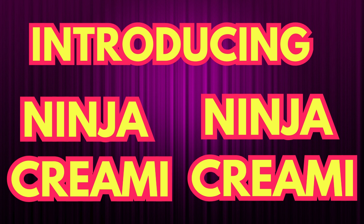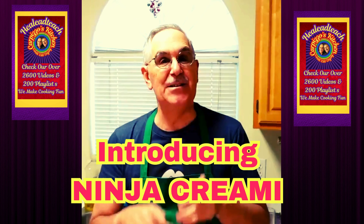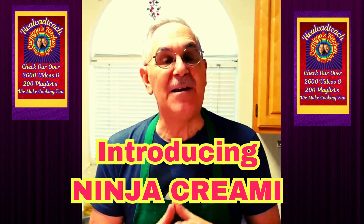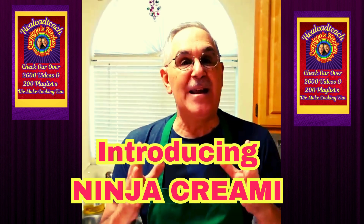Chef Pete is here again, and today I'm in the CTK — the Carpizzo's Test Kitchen. We have a lot of kitchens here, but this kitchen is the most fun one because we get appliances that are new and we get to test them out.